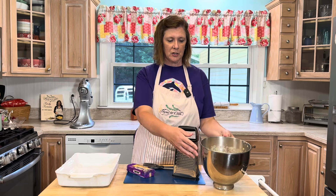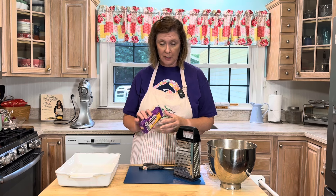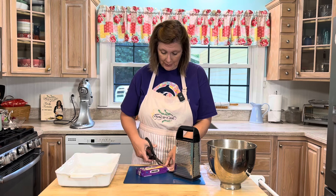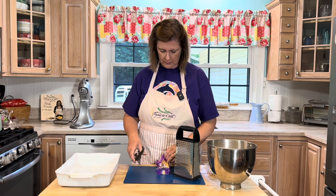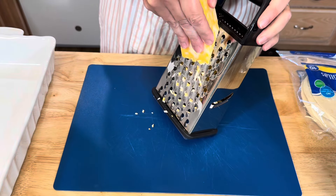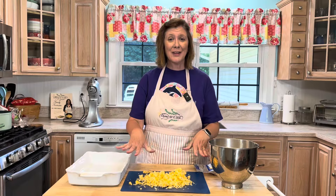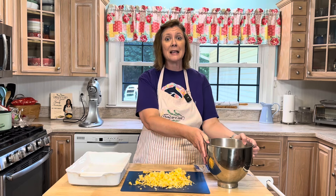So my chicken mixture is in my mixing bowl. The next thing I'm going to do is grate a block of Colby jack cheese. Now you can use cheddar or any cheese you really want — pepper jack would also be really good. Now that my cheese is all grated, I've got my chicken mixture ready.